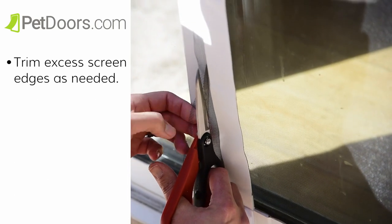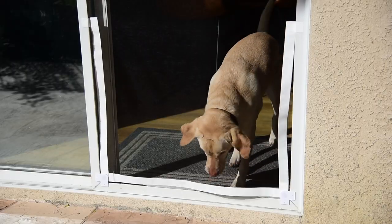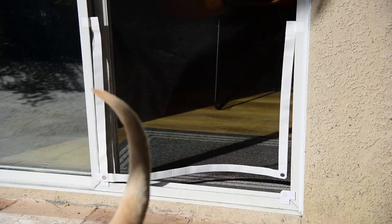Then we're going to trim the excess screen material. You will trim the excess screen along the edges as needed. And that's it! Your screen door is now a pet door!